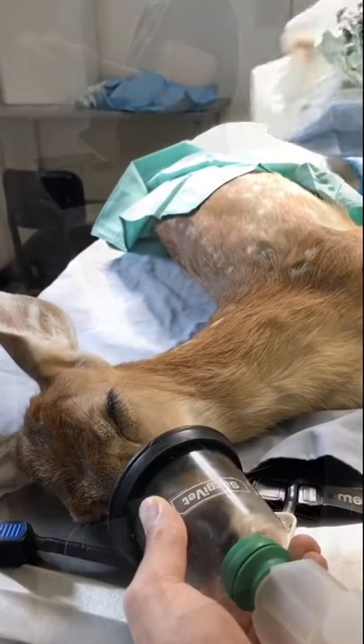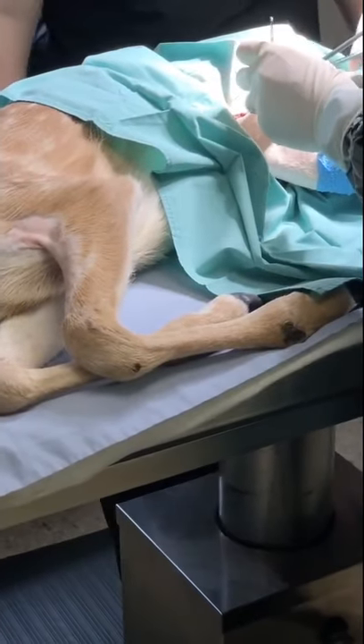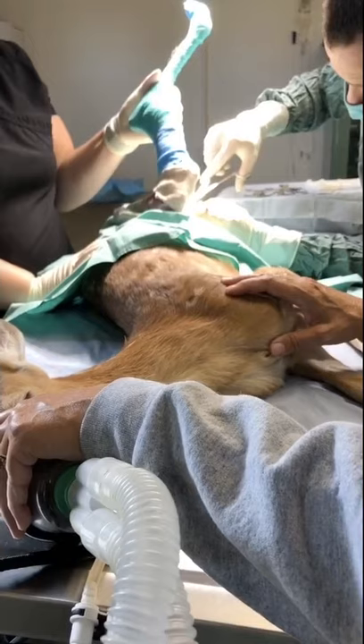Now it's time for Dr. Kunze to remove the leg. With a fawn this big, surgery is very risky, but this is the only option we had for her to be able to get back out into the wild.